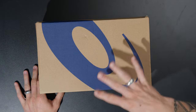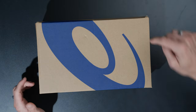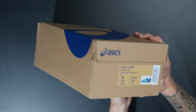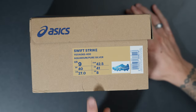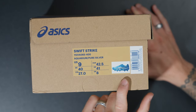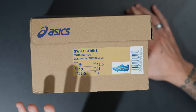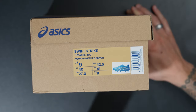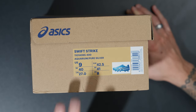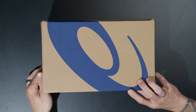Very standard ASICS box — simple, no BS, big ASICS logo on the top, ASICS logos on three sides, and of course the sizing. These are in the Aquarium and Pure Silver colorway, which is awesome. I've seen photos and they look really cool. Usual size 9 US, a UK 8 and a Euro 42.5, 27 centimeters.